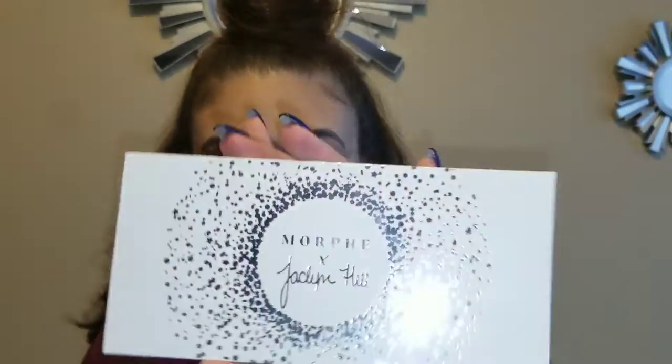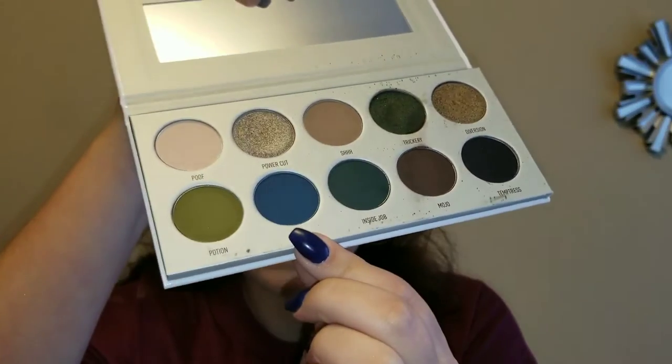I am going to use my Morphe Jacqueline Hill palette in the color Dark Magic, and I'm going to use the shade 'Busted.' I'm just going to put it right in my crease.